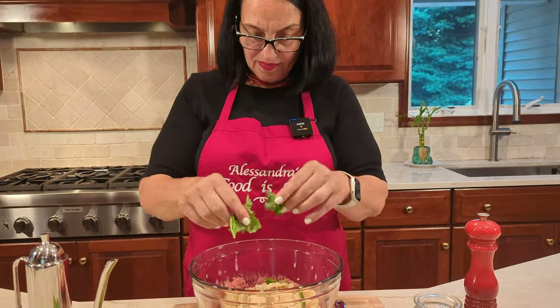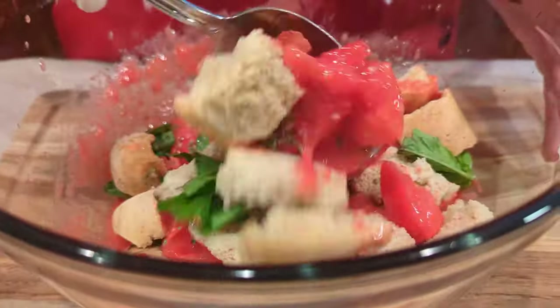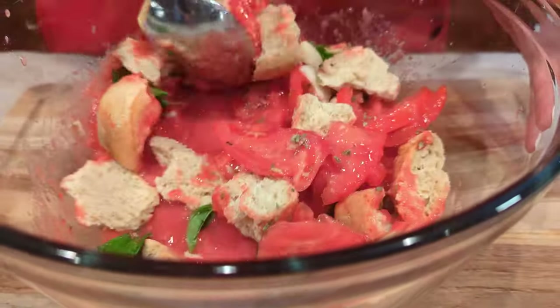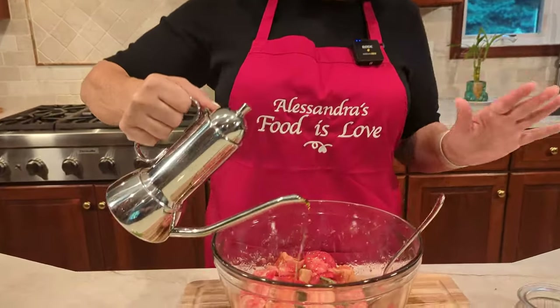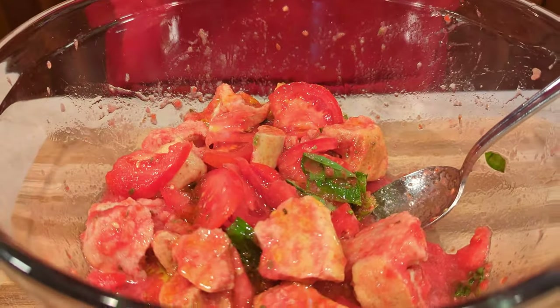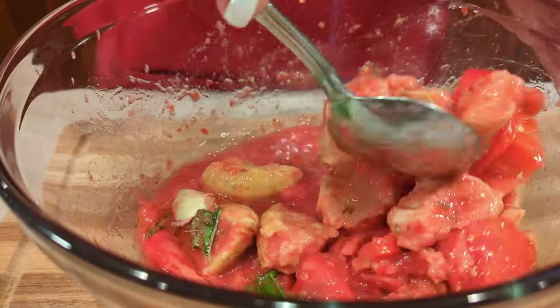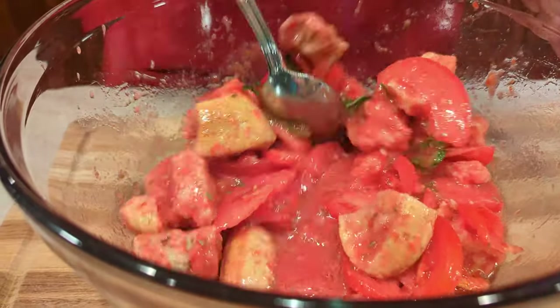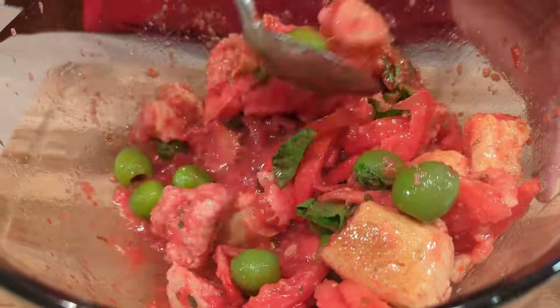The basil goes right in. Bisogna stracciarlo con le mani — it's got to be ripped apart with your hands, just like this. Give it a good stir, just like this. Be generous with the extra virgin olive oil. Let it sit a few minutes, because you want the biscuit to soak up the juice. You could make this about 30 minutes before serving and it'll be even better. Let's add the olives. Give it a good stir and let it sit.